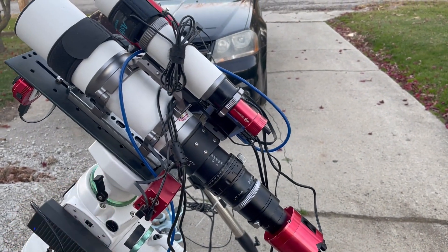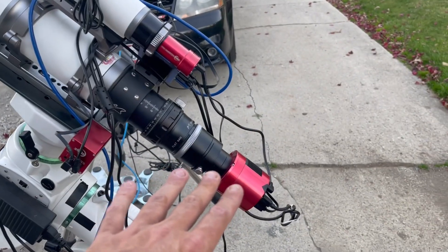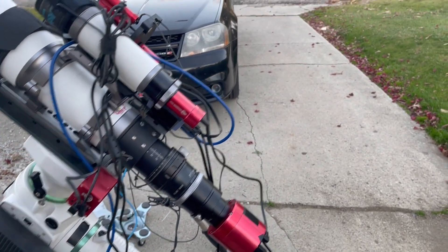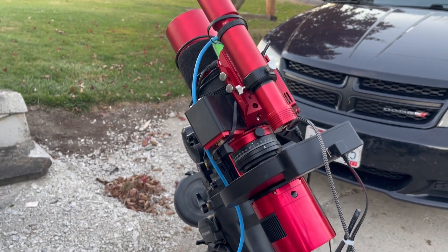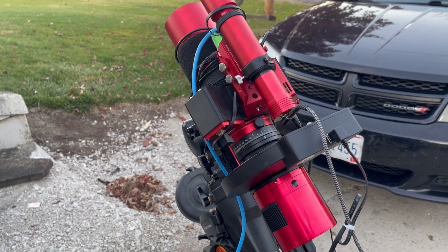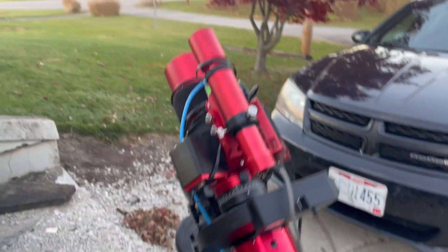All else being equal, we're looking at like $1,700–$1,800 for the scope and maybe around $700–$800 for the camera, so a $2,500 package. With the Red Cat and the 2600, we're looking at about $800–$900 for the Red Cat — you're going to need a few things to go with it — and then another $2,000 for the 2600.